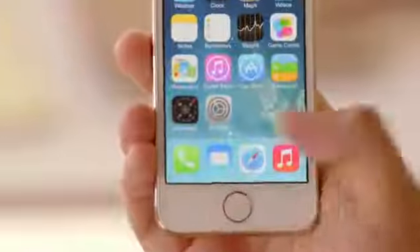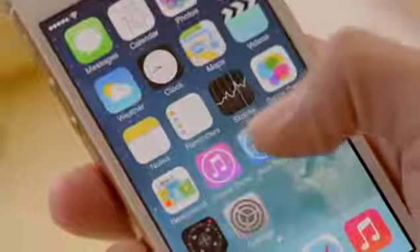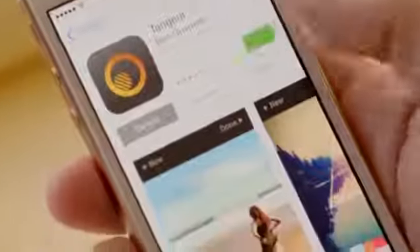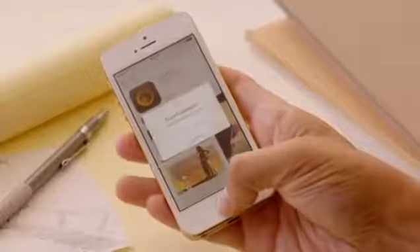With just the touch of your home button, the Touch ID sensor quickly reads your fingerprint and automatically unlocks your phone. You can even use it to authorize purchases through our stores for music, movies, TV shows, apps, and books.